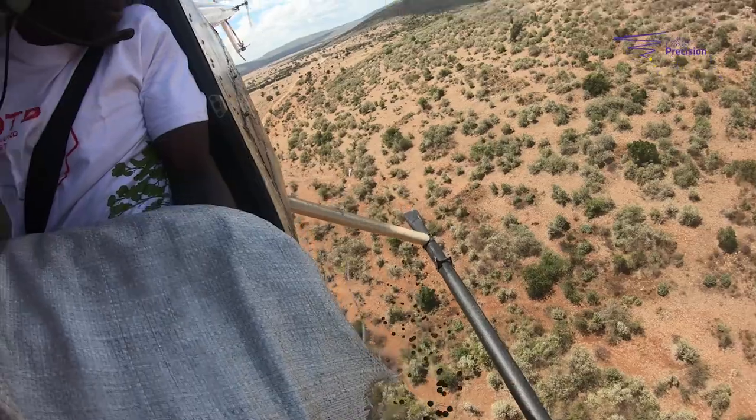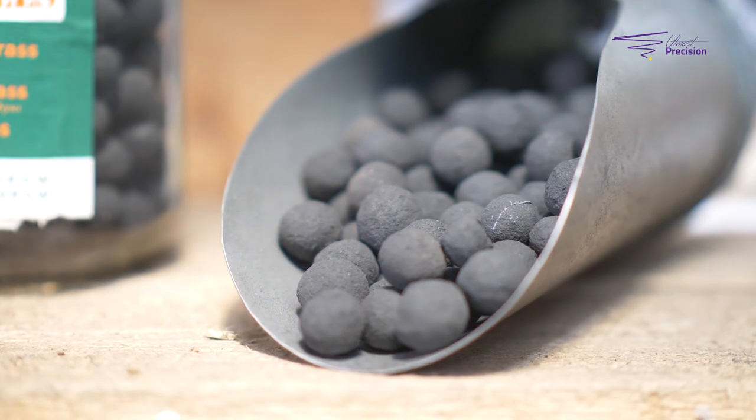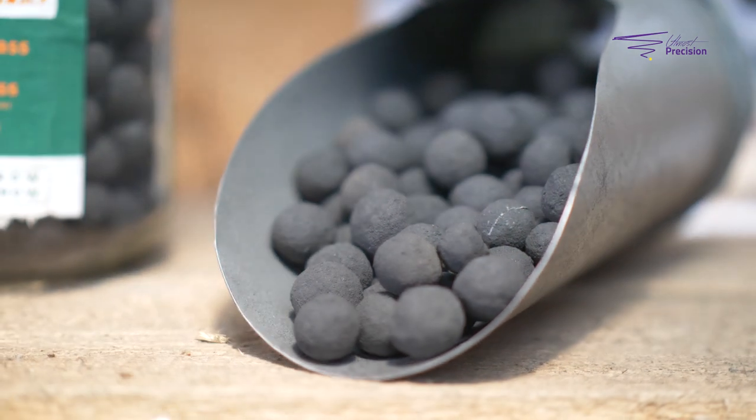We've been doing the traditional tree planting, which I'm sure everyone's familiar with — you dig a hole, get a seedling in a plastic bag, plop it in, cover it up, start watering it.